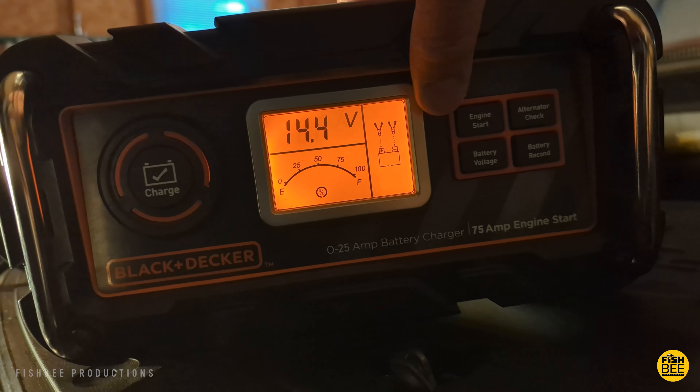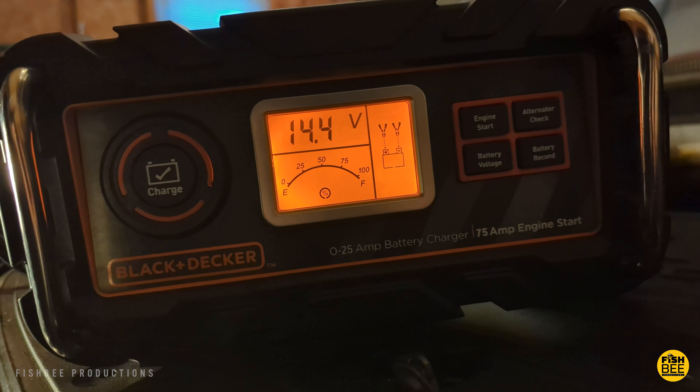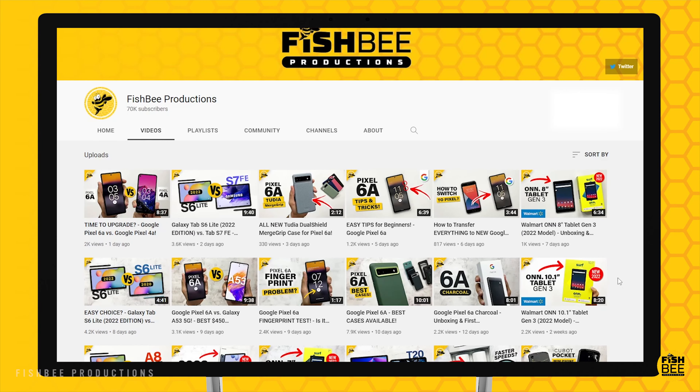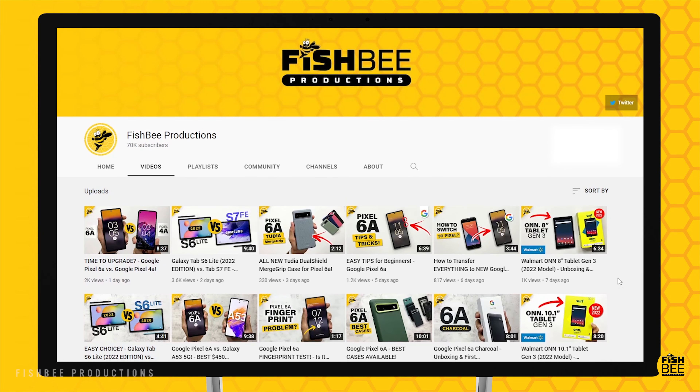Here's what it looks like once you have it hooked up to your battery — while charging it displays 'flow.' Once the battery is fully charged, you can start up your vehicle to test the alternator. On mine it said 'good,' and you can also see how many volts it's putting out.